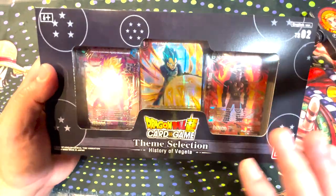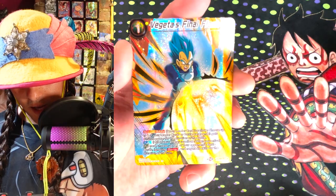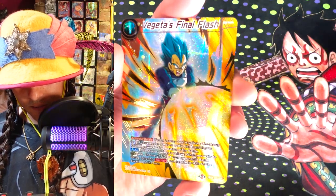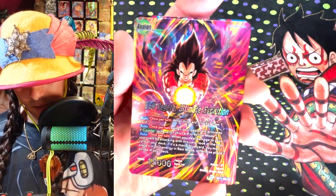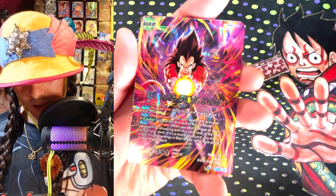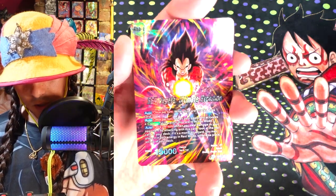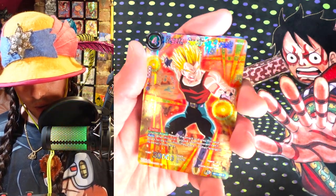Next we got the Vegeta box here and let's open this one. Vegeta's Final Flash looking pretty shiny. That looks cool. I do like the collector selection better — I will say that. But this leader definitely looks better. Definitely use this one over the other one. This leader looks rad. This is the ramp Vegeta — the one that ramps whenever you get a hit through. It's pretty cool. Vegeta ready to rumble.